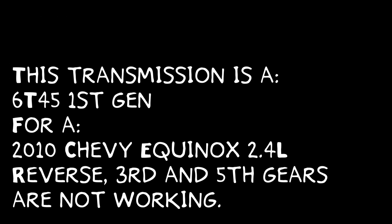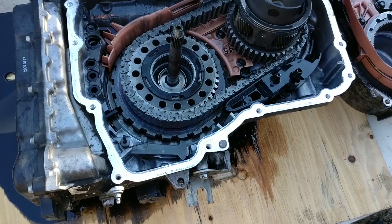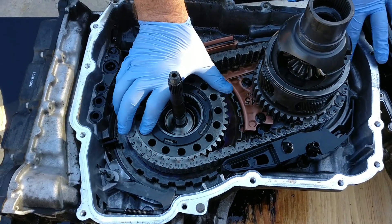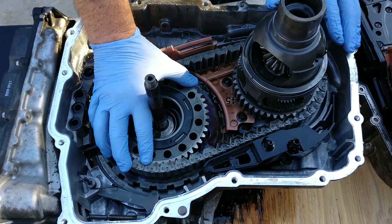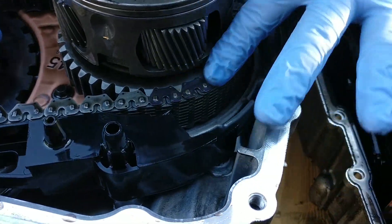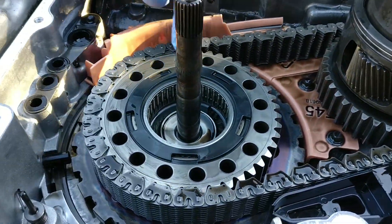The transmission is a 6T45 out of a 2010 Chevrolet Equinox. This is part two. In the previous episode, we removed the valve body cover, the control unit assembly, and the valve body. In this video, we're going to be removing most of the inner workings of the transmission, though we don't remove all of it. We already removed the torque converter and separated the casing.